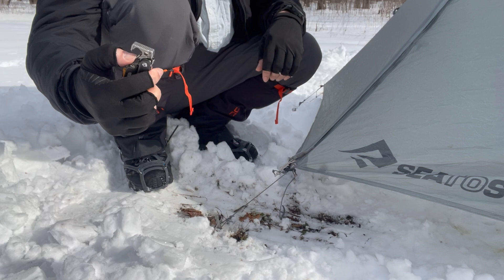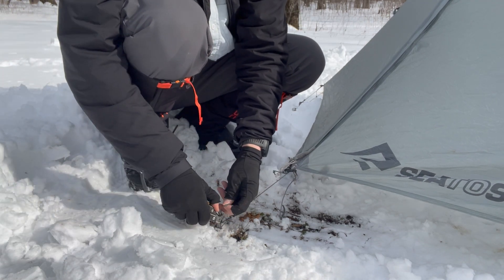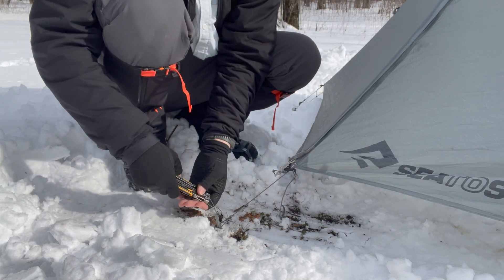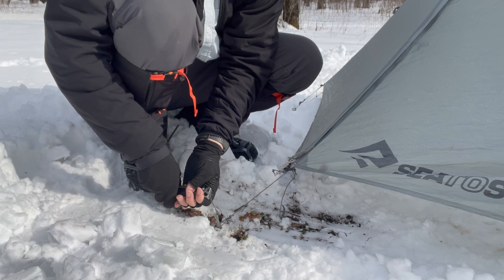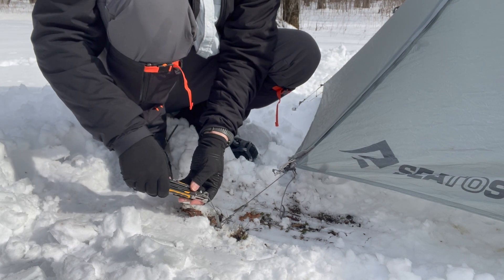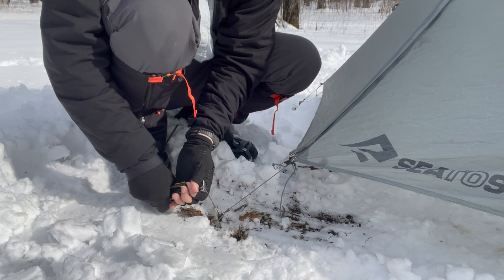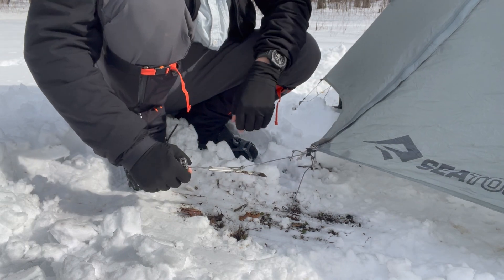Basically, you use the carabiner section. All you got to do is get the carabiner into the stake loop like this, and then you can get some leverage. I can pull up here and push down with my other hand, and this will come up easy. The ground today isn't particularly hard, but if it were, this would make it a lot easier because now I can use my full weight to get this up. I can lift with my full body now that it's hooked.